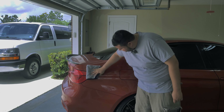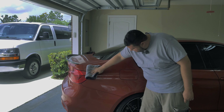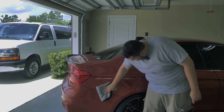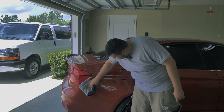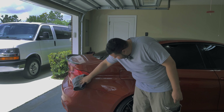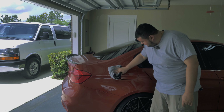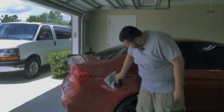I applied the wax all over the car and let it sit for about 15 minutes — now it's ready to buff off. A trick to see if your wax is ready is to take your finger and rub it across. If your finger takes off the wax, it's ready to be buffed off. If the wax smears, wait a little bit more and try again. As you can see, this one came off, so it's ready.